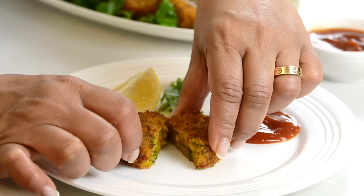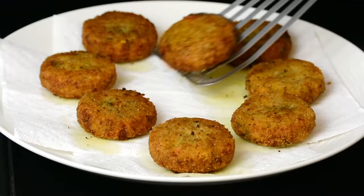If you're looking for an easy vegetarian meal, these vegetable cutlets are the ones for you.